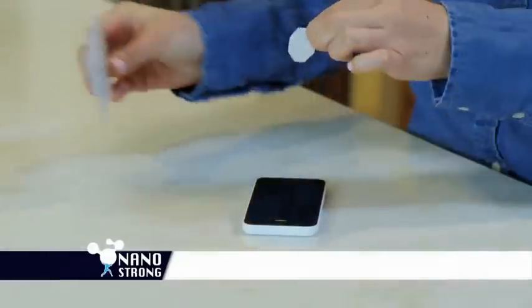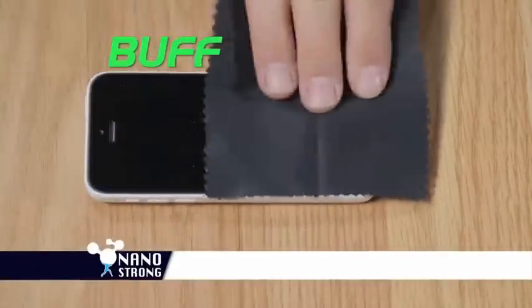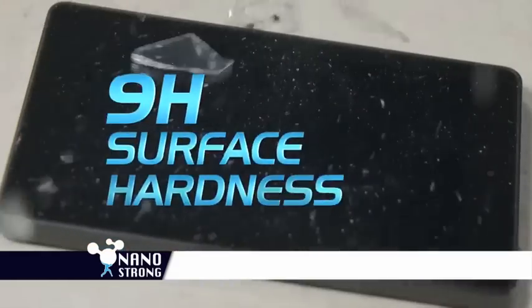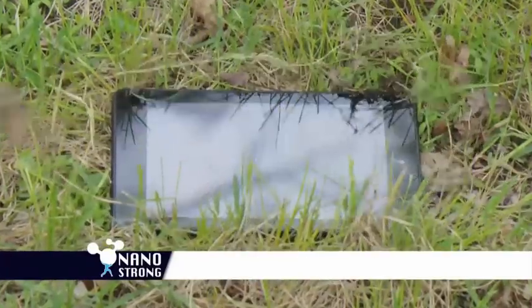It's super easy to apply — just wipe clean, apply NanoStrong, let dry, then buff off. NanoStrong lasts up to one year with 9H stronger-than-glass surface hardness, making it super easy to try.